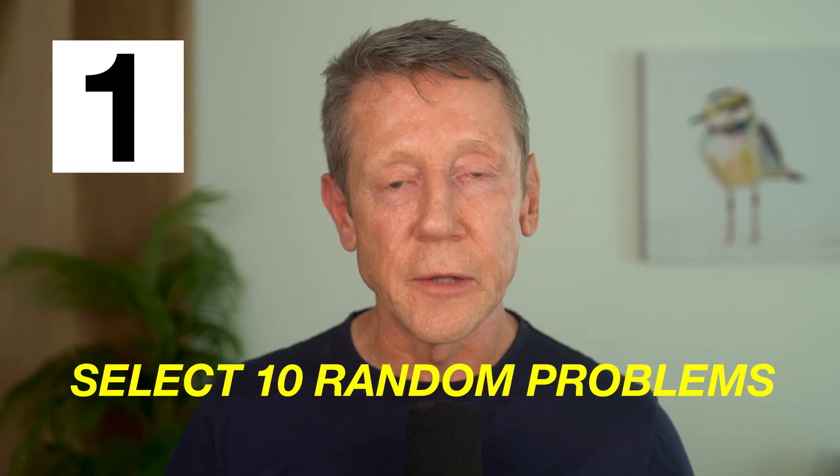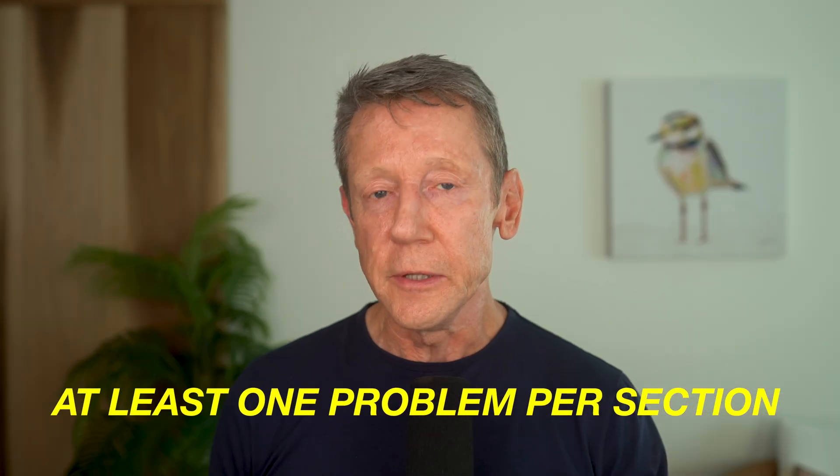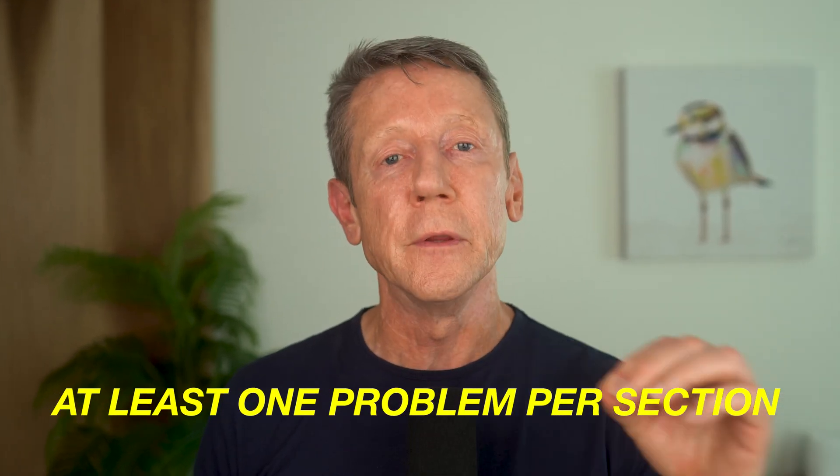We're going to start off with how do you know when you're not ready for an exam? I'm going to give you some instructions. You can then pause the video, follow the instructions, and come back. Step one: select 10 random problems from your homework problems. Write each one on a separate sheet of paper. Grab at least one problem from each section in the chapter.